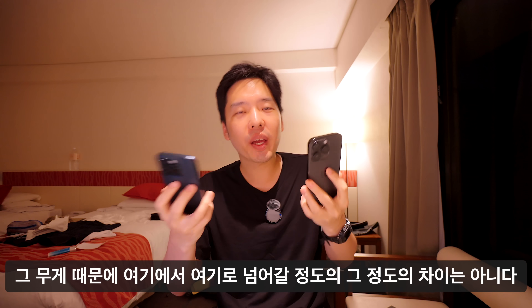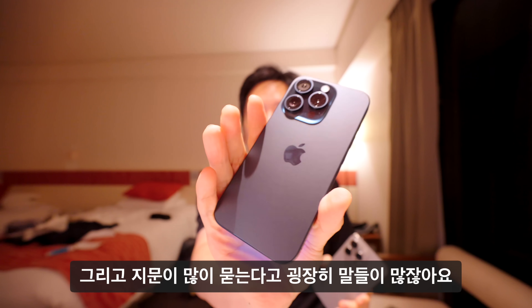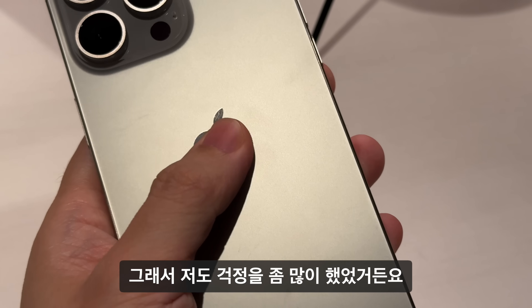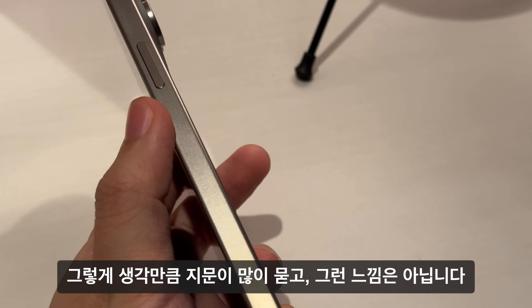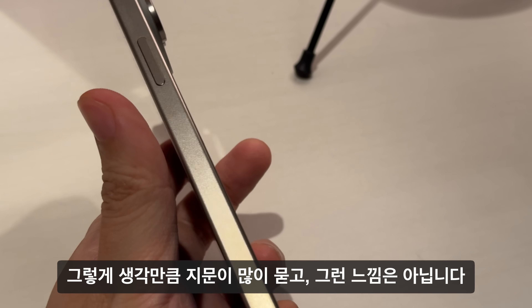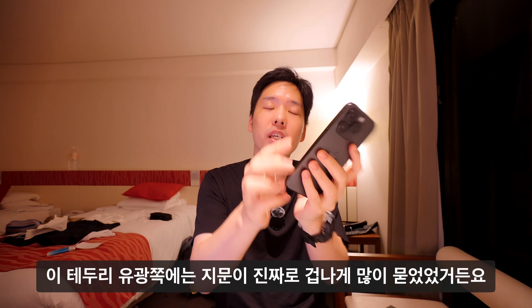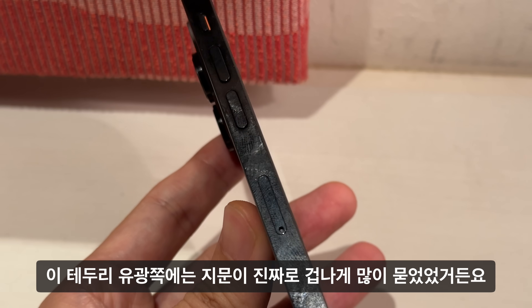지문이 많이 묻는다는 말이 많은데, 현재 블루 모델을 사용 중이라 걱정을 했습니다. 손에 기름기가 많을 때는 모르겠지만, 생각만큼 지문이 많이 묻는 느낌은 아닙니다. 오히려 이전에 쓰던 아이폰 14 Pro의 유광 테두리 쪽에 지문이 훨씬 더 많이 묻었었습니다.